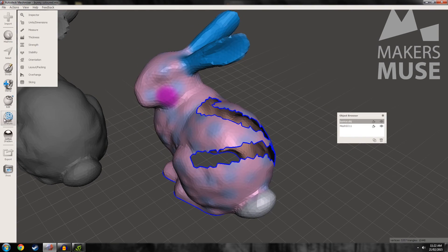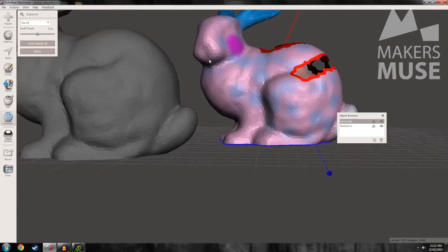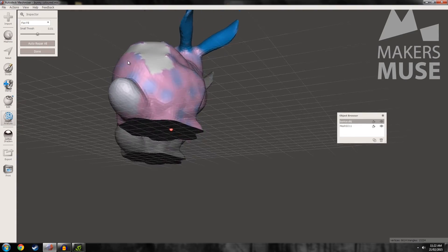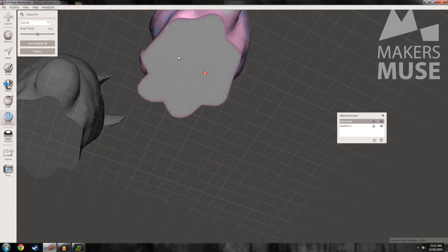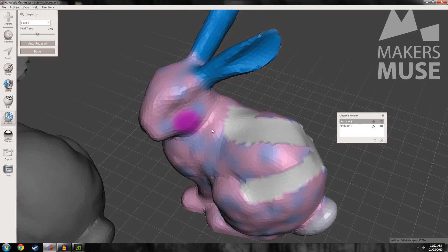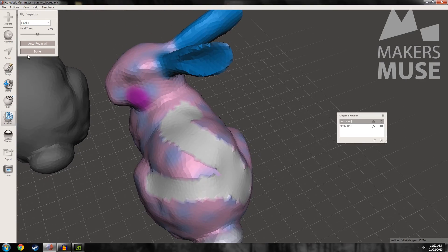So if I just go to Analysis and Inspector, MeshMixer will tell us where the holes are in the mesh and it will fix it. But it doesn't add any colour in, and it doesn't really do that great a job, which is a bit of a shame. Like the base, you might not care, but this is just no good — we don't want that. We want our polka dot bunny to have a nice looking back, not like it's had some sort of huge injury. Anyway, so let's get rid of that.